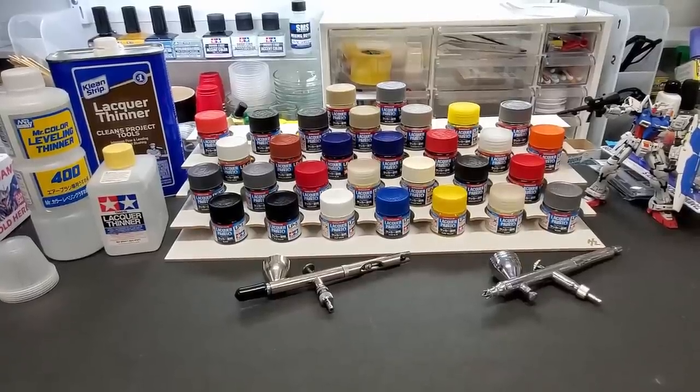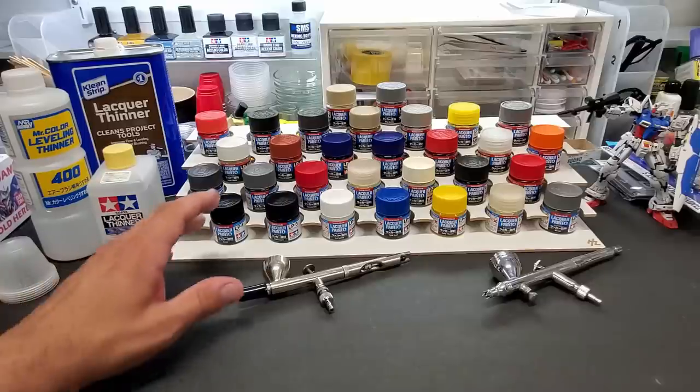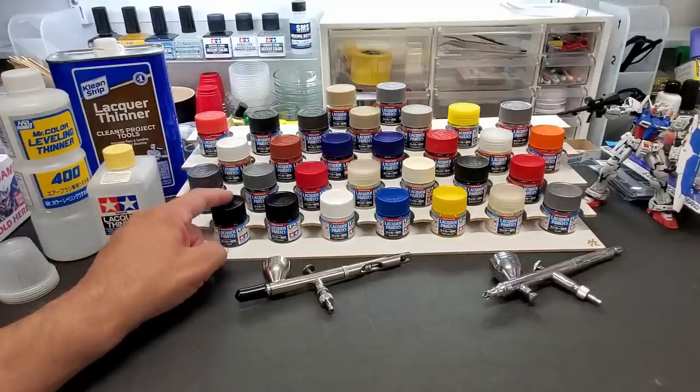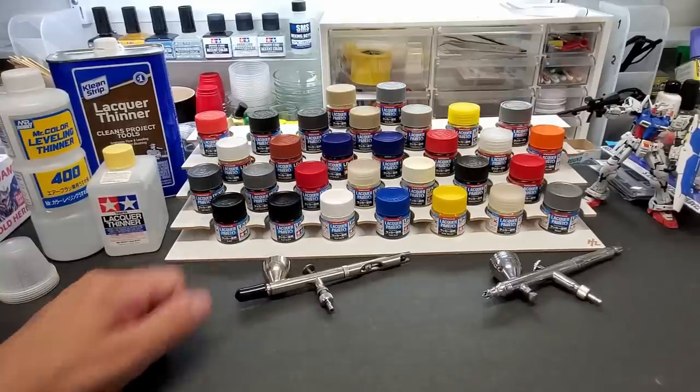Hello guys, welcome back to the bench. It's an exciting day — I've been waiting for these lacquer paints from Tamiya for a while. While they're not available in America, I can now easily order them and they get here in less than a week even though that's from overseas. I'll put a link in the description below where I got them from.